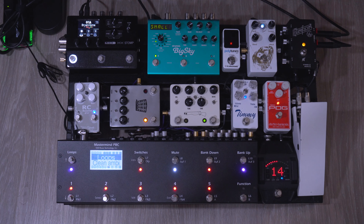Hey guys, Brian here and today I want to show you guys my main pedal board. I've been wanting to do this for a while so let's dive right in and I'll start with the signal chain.